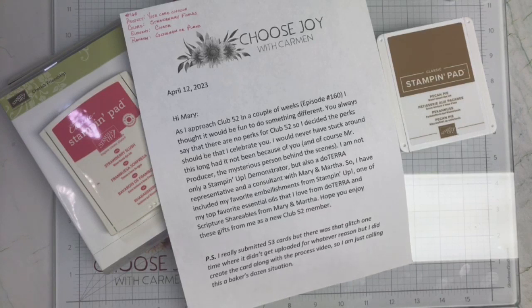I sent a letter to her because I knew this was coming up. I said: 'Hi Mary, as I approach Club 52 in a couple of weeks, I thought it would be fun to do something different. You always say there are no perks for Club 52, so I decided the perk should be that I celebrate you. I would never have stuck around this long had it not been because of you and of course Mr. Producer.' I am not only a Stampin' Up demonstrator but also a doTERRA representative and a consultant with Mary and Martha, so I included my favorite embellishments from Stampin' Up, one of my top favorite essential oils from doTERRA, and scripture shareables from Mary and Martha. Hope you enjoy these gifts from me as a new Club 52 member.